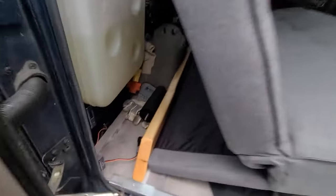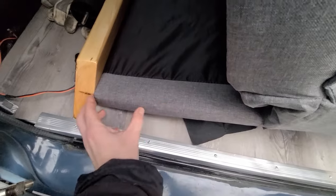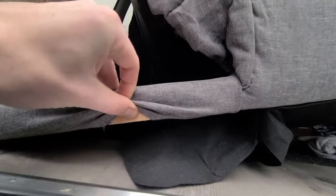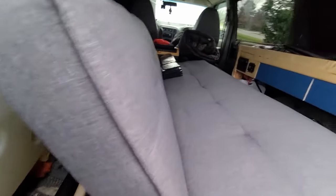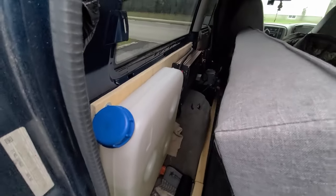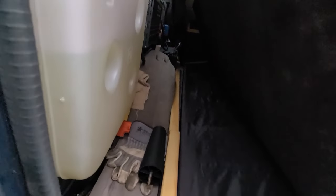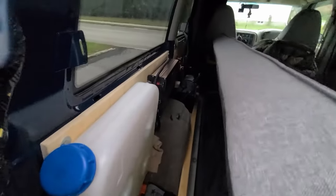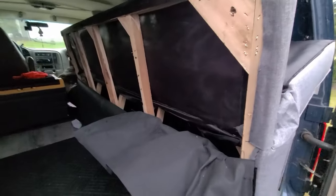Okay, real quick before it gets too dark — plan of action is to modify the bed. I just got the legs pulled off; I've got to take like six inches out of here and then try and glue or pocket-hole the wood back together so I can slide the couch over and maximize my aisle space between the galley and the couch. Then hopefully it'll be nice and tight to all these electronics and there won't be too much wasted space back there.